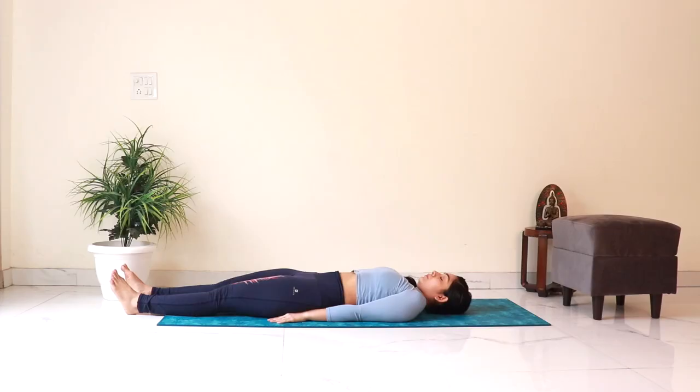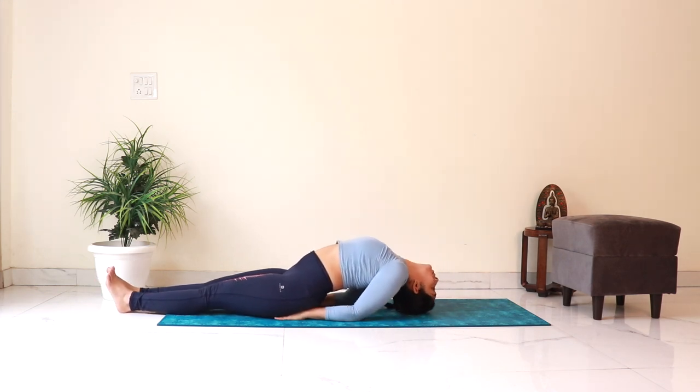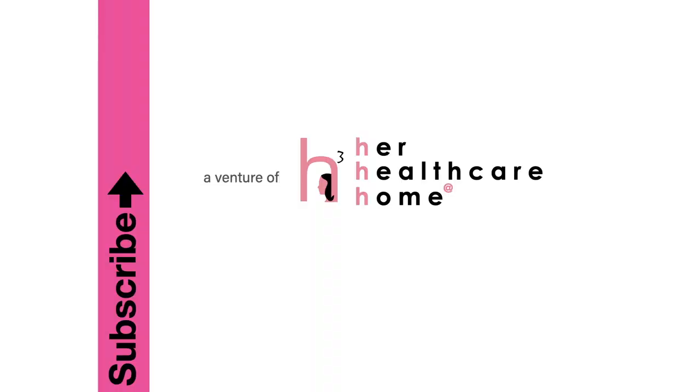Let's do a quick counter pose for halasana. Lie on your back with your legs straight. Tuck your hands under your hips, then push your elbows down and lift your torso to look towards the feet. Drop your head back, keep the crown of your head on the ground and arch your back, breathing deeply. This is Matsyasana or the fish pose and it is a great counter pose for halasana. Now slowly come back up taking support of your elbows and lie down in shavasana. Hope you found this video helpful and will keep practicing your way towards the full halasana. I'll see you next week with a new video. Till then, bye bye.